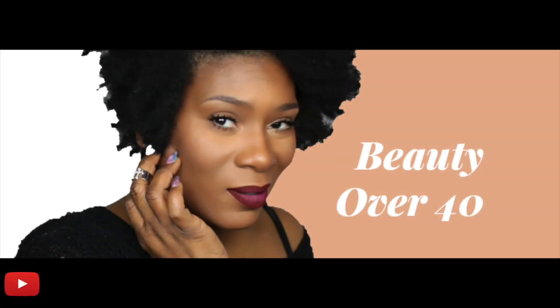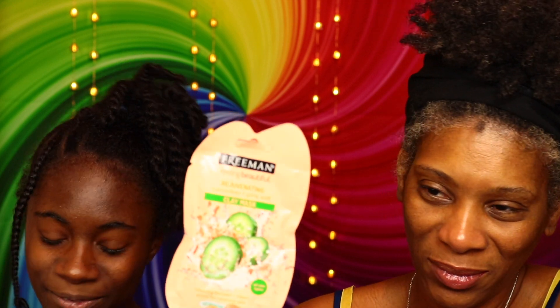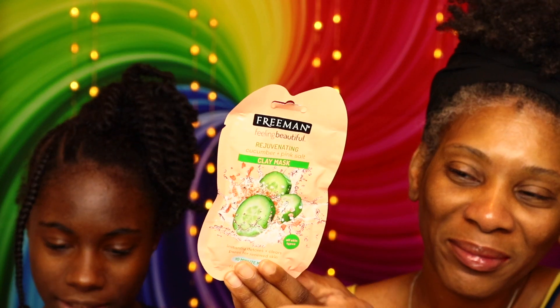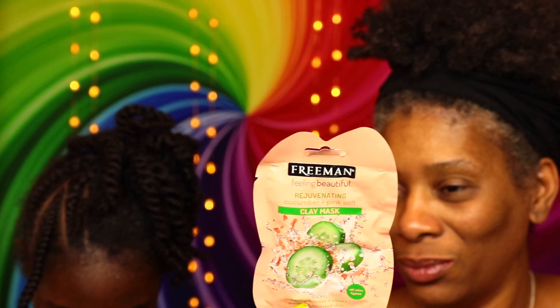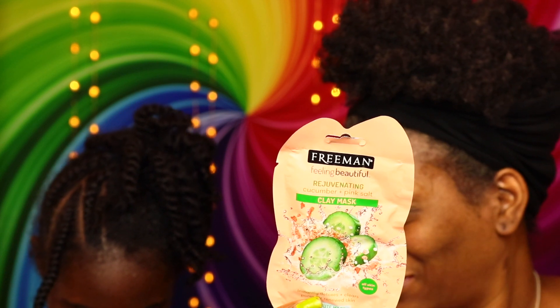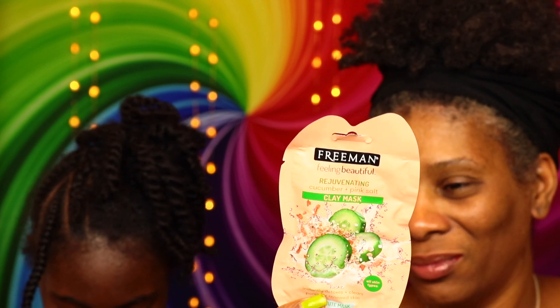I'm down if you're down, let's ride out right now. Welcome back to Mommy and Mo — I know it's been a while, a long while. We're gonna be doing another face mask: the Feel Freeman Feeling Beautiful Rejuvenating Cucumber and Pink Salt Clay Mask.